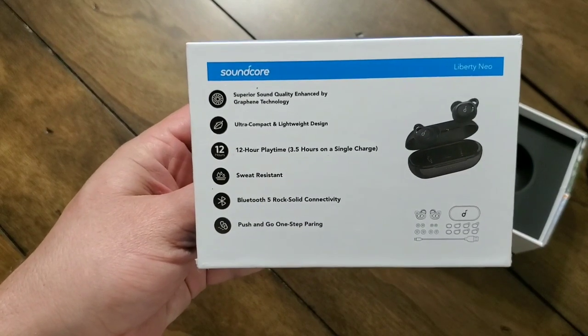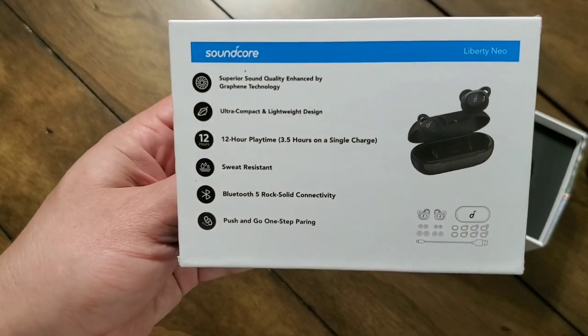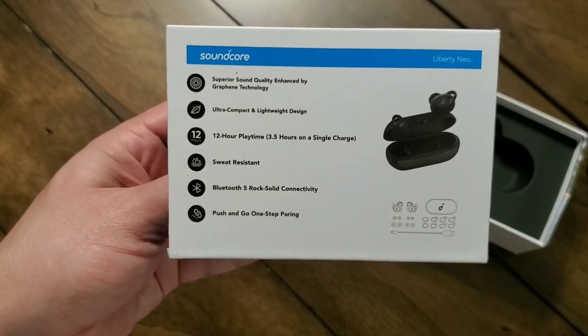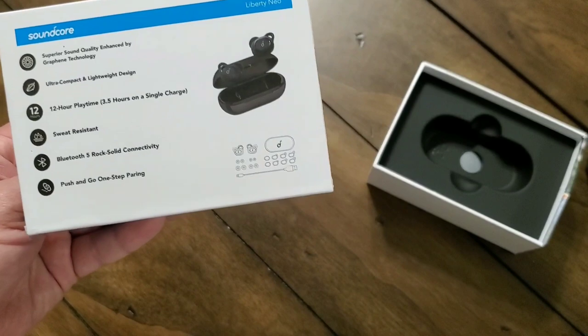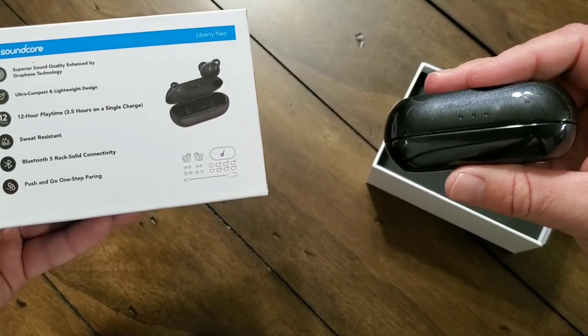On the back of the box here, you can see some of the other specs. They've got the graphene driver technology for quality sound, ultra-compact, 12 hours of playtime if you factor in the ability to recharge with the carrying case, and sweat-resistant IPX5. It's pretty much got everything under the sun you could ask for, especially in a pair of earphones that only cost $59.99.